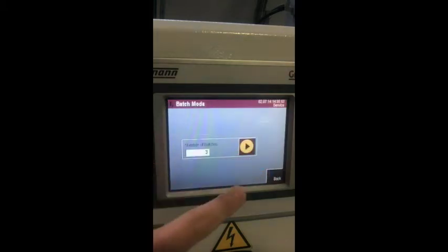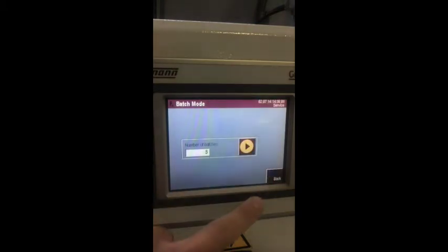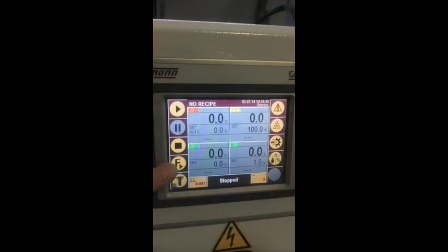Now we are going back to the batch mode section. Tap the input box on the screen to enter the number of batches and confirm the input. Now we make our way to the auto tuning section.